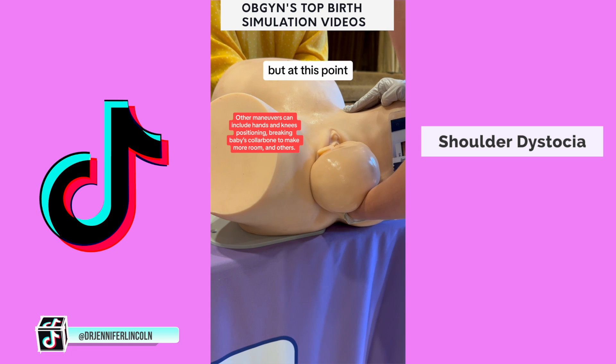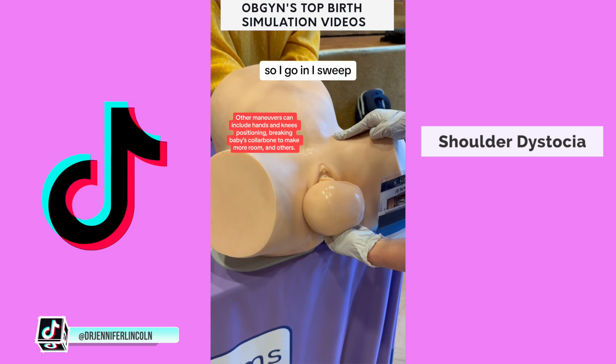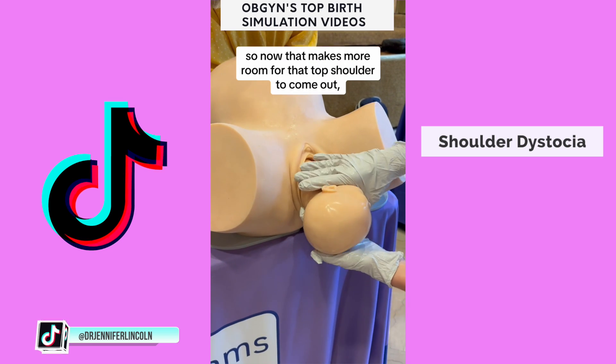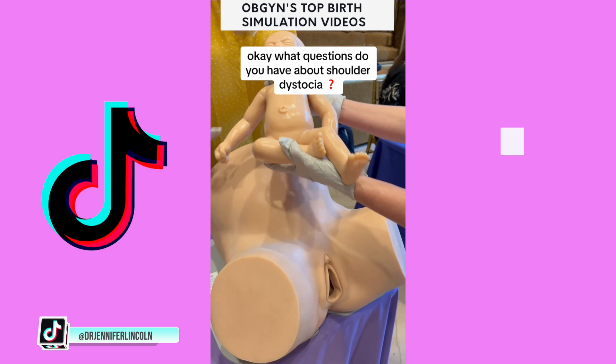I know it might look gnarly, but at this point, this baby is not getting the oxygen they need. So I go in, I sweep, I try again — and I got it. That makes more room for the top shoulder to come out, and here comes baby. What questions do you have about shoulder dystocia?